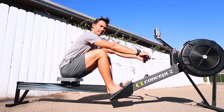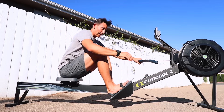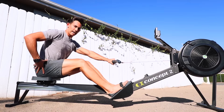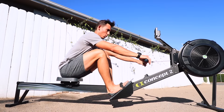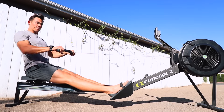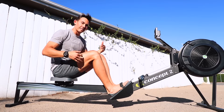All you need to know for the basics: set up at the catch position — this is the front of the movement. Brace tight through your midline and push through your legs first. It's that leg push that creates the majority of the work. Once the legs are about to finish, the hips swing open, and then you snap the arms in. A lot of people describe it as legs, hips, arms.